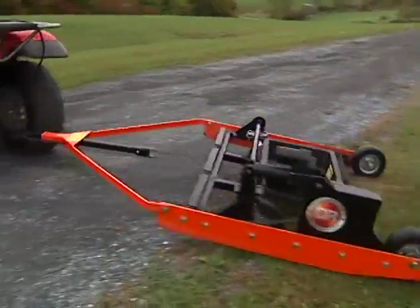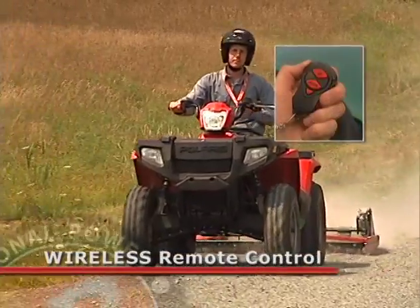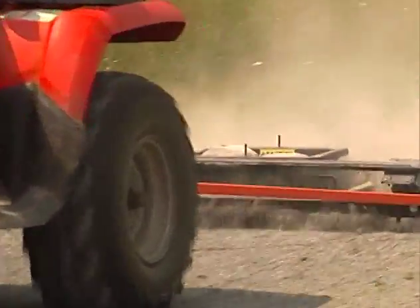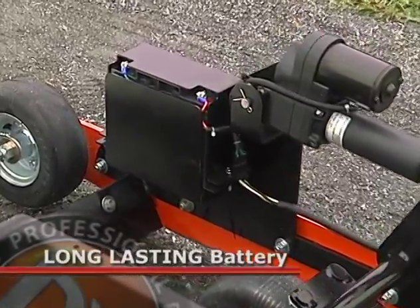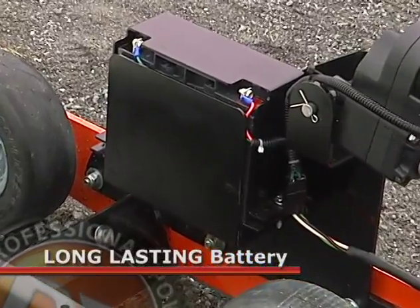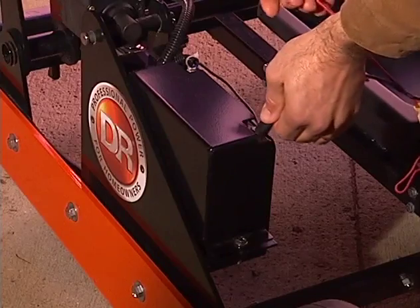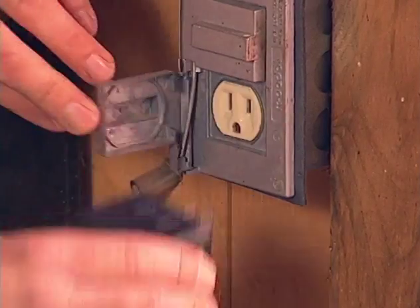The rear blade height remains constant, no matter what the digging depth. Height adjustments are made from the towing vehicle with a handy wireless remote control device that comes with every Power Grader. The battery is meant to last a full season before recharging — a single charge will complete well over 800 cycles of the actuator. When the battery finally does need recharging, it's easy: just plug it into any outlet.